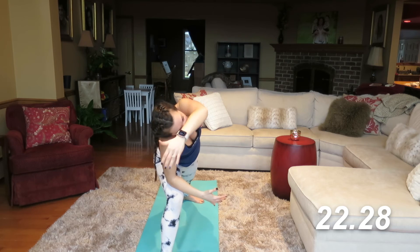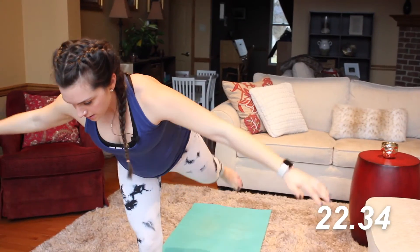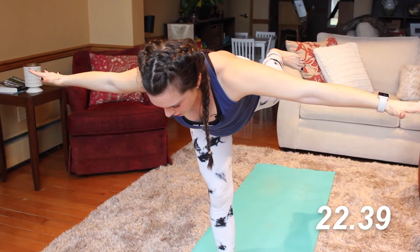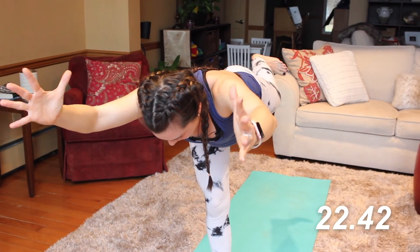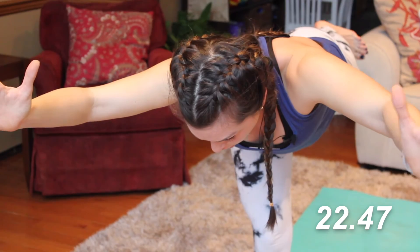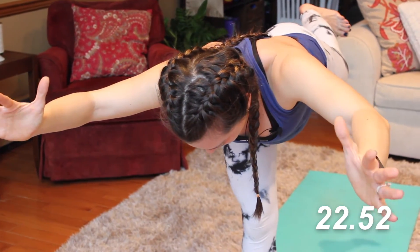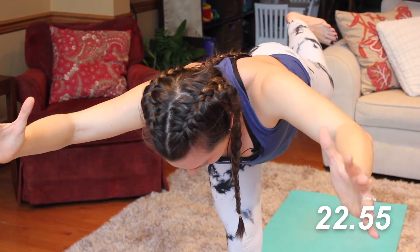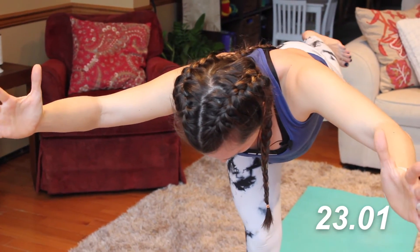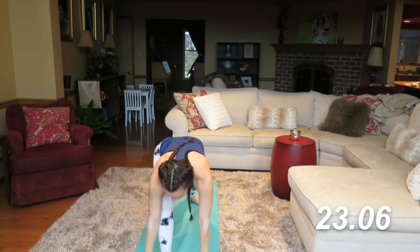Inhale and exhale. Finding the balance — this side is not as good as the other for me. Flex the toes in towards the shin. Choose your option with your hands to the side or out in front of you. You can always hold the ground with a yoga block if you have one. About ten more seconds — focus on one spot on the floor, breathing. And step it on back. Last vinyasa flow, I swear.